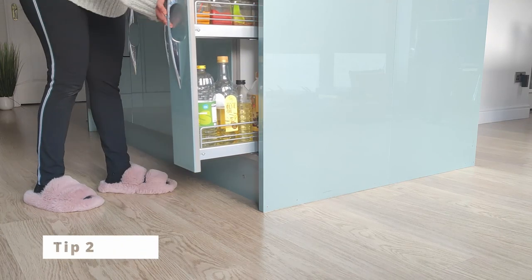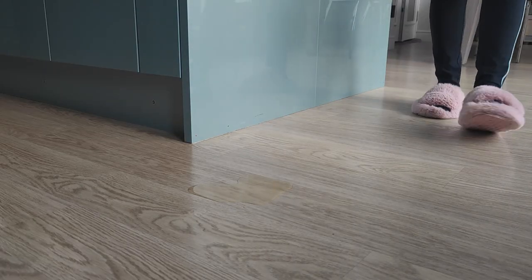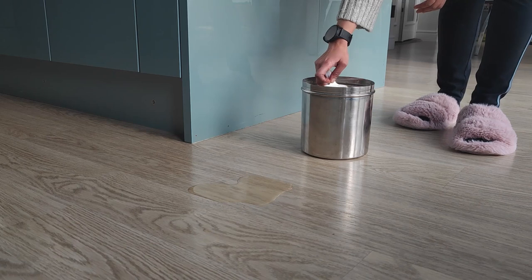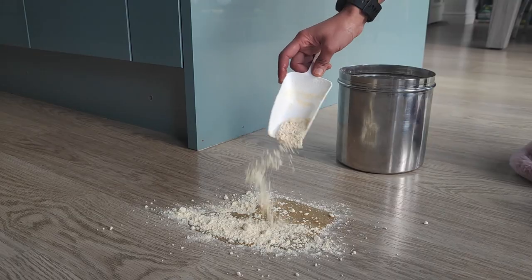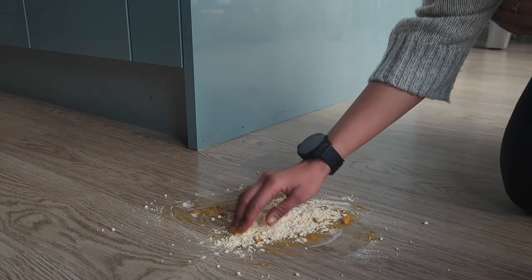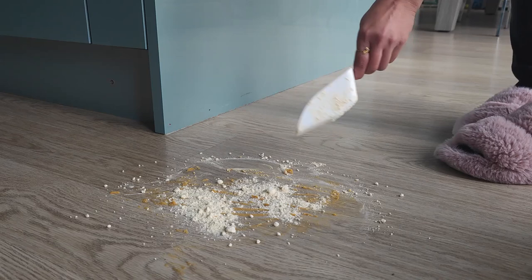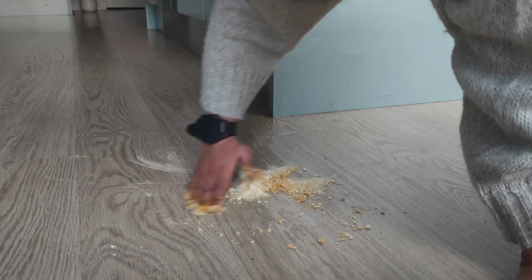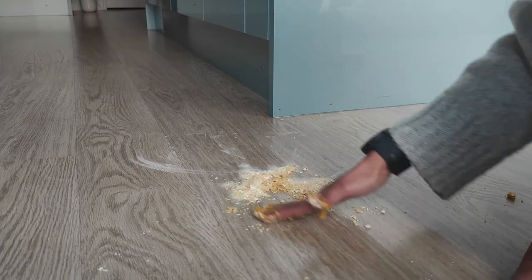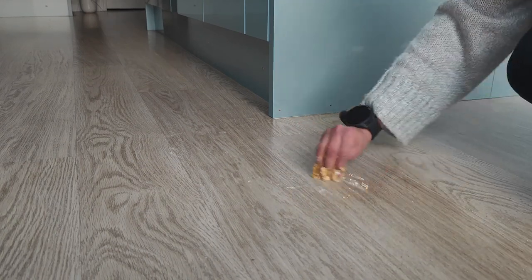There are many times we end up having accidents in the kitchen with oil bottles spilling all over the floor, which can get very messy and hard to clean. The best, easiest, and fastest way to clean up the oil is by using flour — wheat flour, rice flour, maida, or besan. Sprinkle it on the oil; flour absorbs and clears the surface easily without leaving it slippery, without needing a single tissue or cloth.